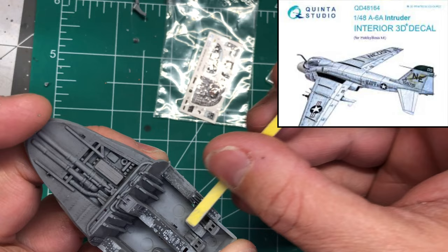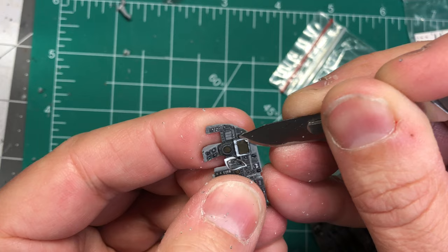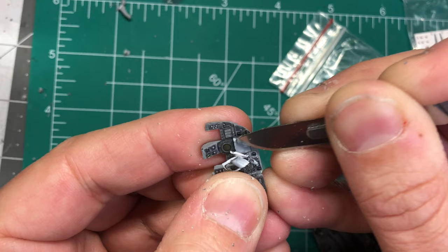I decided to purchase a set of Quinta 3D decals. Of course this means removing the finished detail with the blade and sanding sticks. It seems I might be spoiled by the level of detail 3D decals provide and I don't know if I can ever go back. That said, the kit details were actually quite good and would make an impressive cockpit.